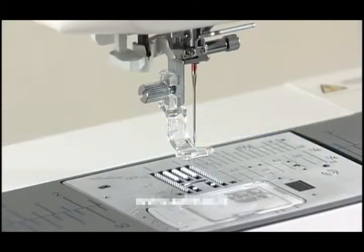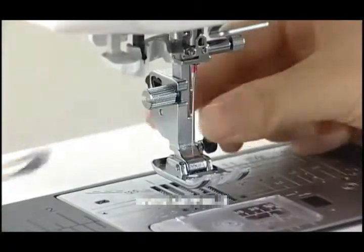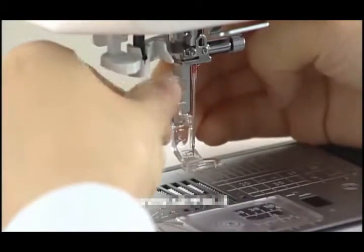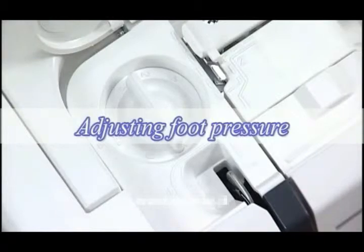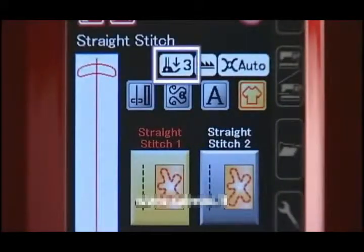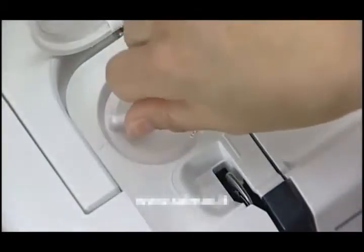Replacing the footholder. When using the embroidery foot or darning foot, you need to replace the footholder. Turn the power switch off. Raise the foot. Loosen the thumb screw with a screwdriver and remove the footholder. Attach the foot to the presser bar from behind. Tighten the thumb screw firmly with the screwdriver to secure the foot. Adjusting foot pressure: depending on the sewing conditions, the foot pressure should be adjusted. The dial has seven setting positions from 1 to 7 so you can fine-tune foot pressure. Set the dial at the recommended setting indicated on the LCD screen. To reduce the pressure, set the dial at a lower number; to increase the pressure, set it at a higher number.